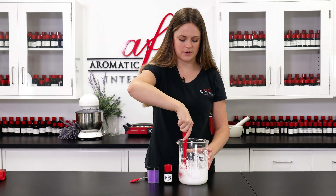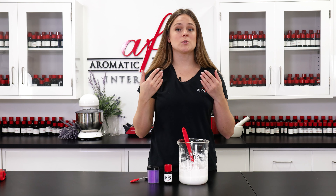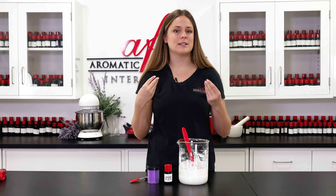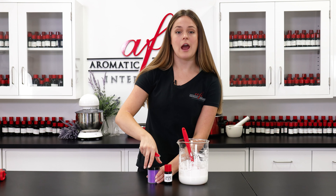Now that that is all nice and mixed together we can go in for the fun part, which is some shimmery purple mica. I want my bath whip to be pastel so I'm only going to use a fourth of a teaspoon. I'm just going to go ahead and pop that in and of course give it another thorough stir.